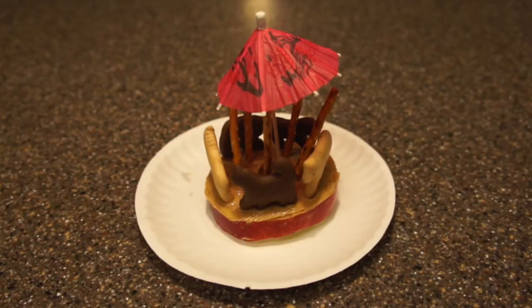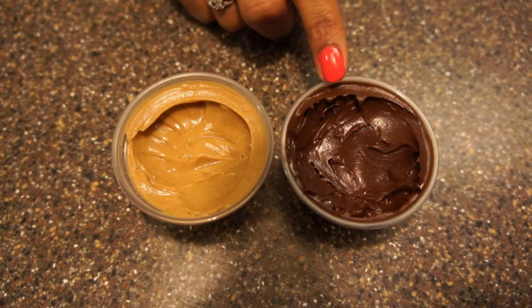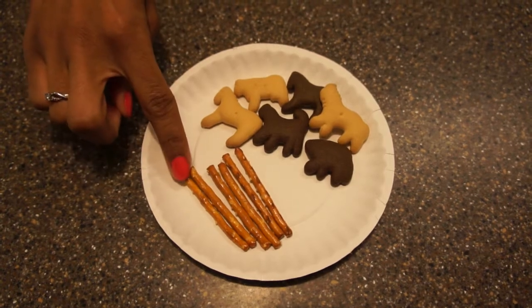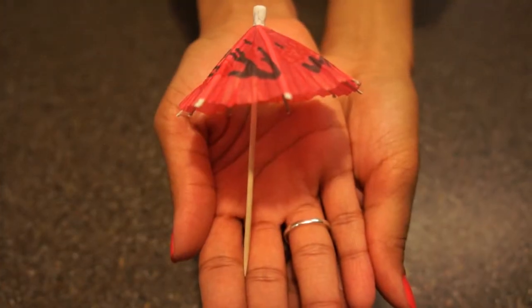Here's what you'll need to create this snack: an apple, peanut butter or chocolate spread — you can also use Nutella — pretzel sticks, animal crackers, and a drink umbrella.